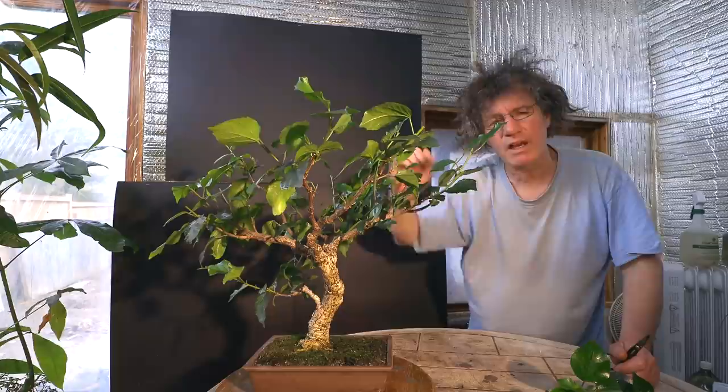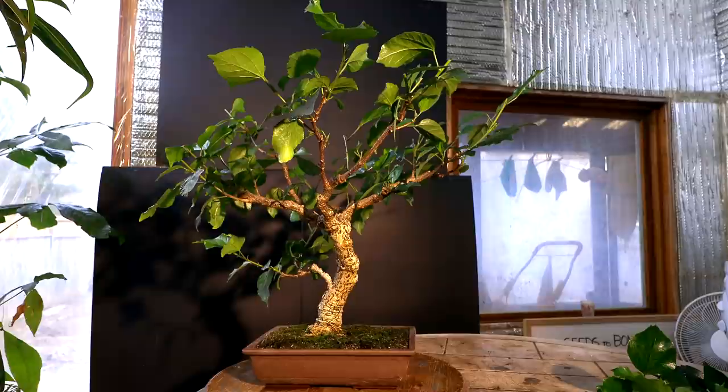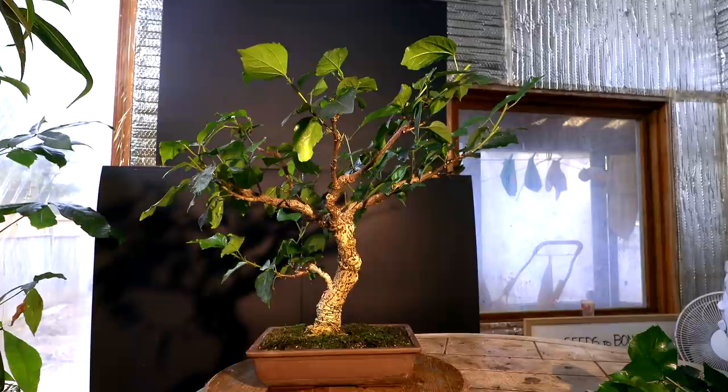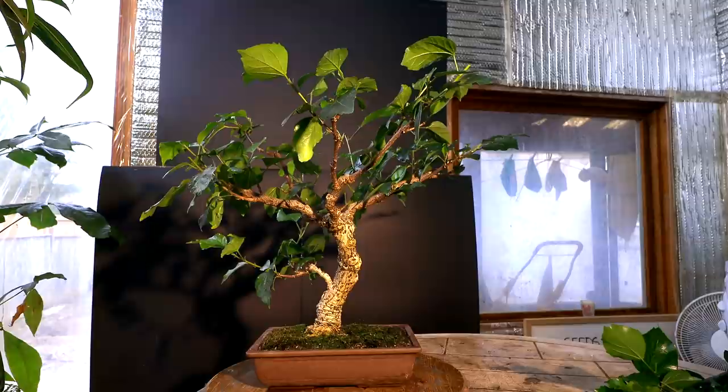I'll come out front and have a look at the tree and decide what needs to be taken back further. Looking at the tree from the front now, I think my apex up here could be reduced back just slightly. That branch at the back is getting too long — I need to reduce that back. The branches on the right hand side are starting to get a little long and kind of shooting skyward, so I've got to prune those back.